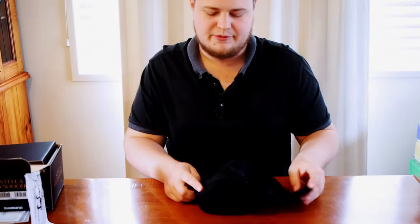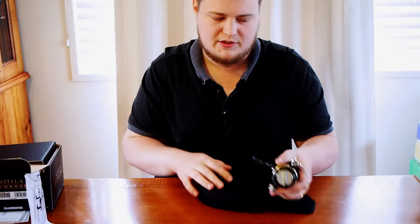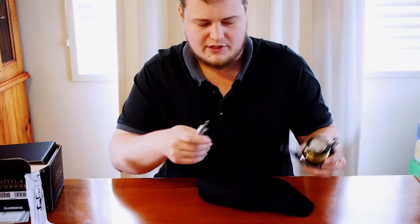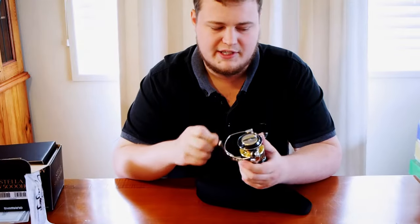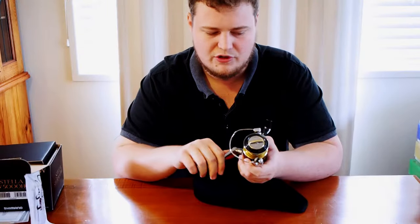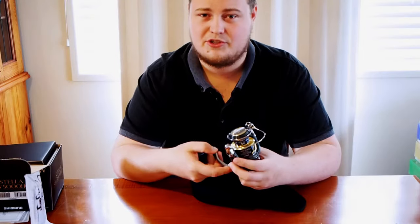Getting into the reel, it's got 15 bearings — one anti-reverse and 14 normal. The Stella I've chosen has a 5.7 to 1 gear ratio and pumps 13 kilos of drag, weighing in at just 435 grams, and a retrieve rate of 85 to 90 centimeters.